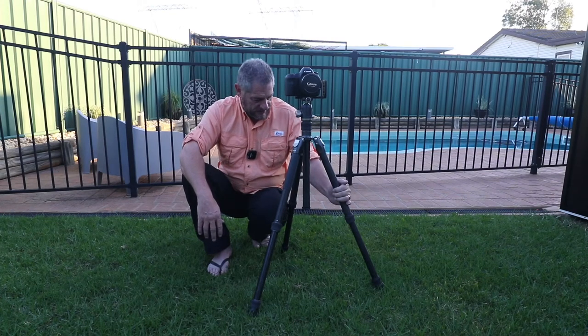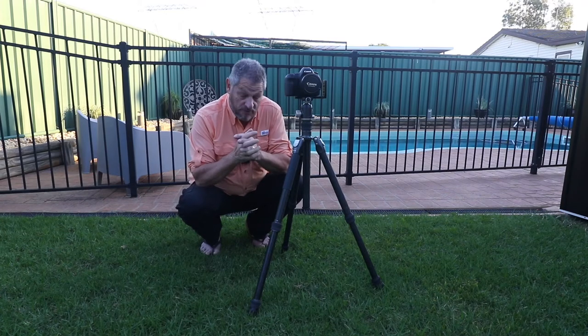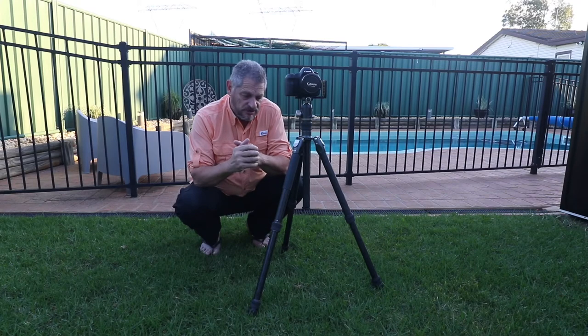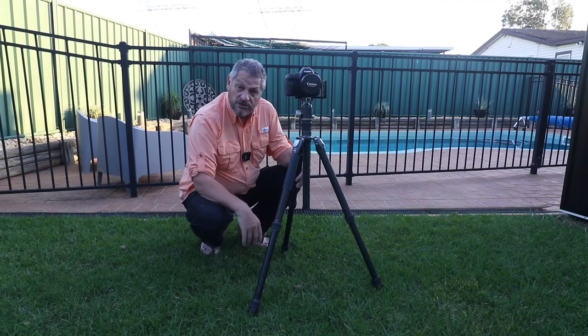I'll be putting it through its paces very shortly. With this particular tripod, one of the reasons why I went into carbon fibre: one is because of the strength; two is because in winter time the aluminium tripods are very cold to handle, where carbon fibre isn't. So if you're in a cold climate, like I will be in the next couple of months here in the mountains, when I touch this tripod it's not going to freeze my hand — the carbon fibre just doesn't react to the cold like aluminium tripods do.